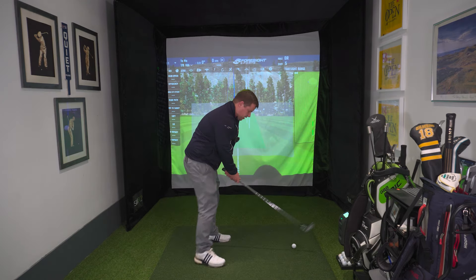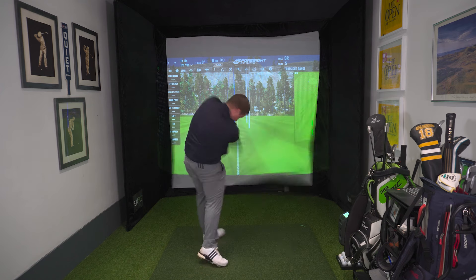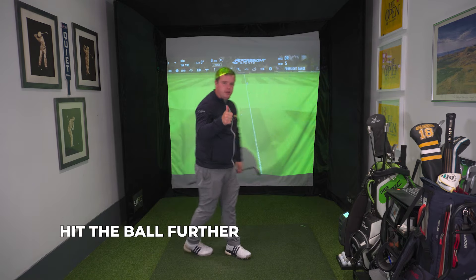Honestly, these two things are so simple but will really, really help you compress your iron shots. And if you struggle with either club face or shaft lean, or a bit of both, these two drills are an absolute game changer. Same feeling — twist down, twist left — get that club face in a good position. Compress those iron shots, hit the ball further, hit more greens, and shoot lower scores.